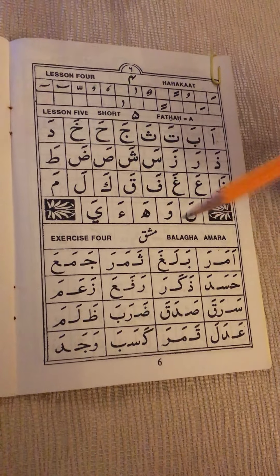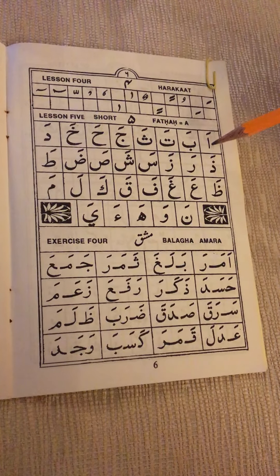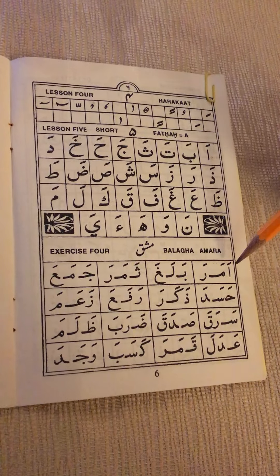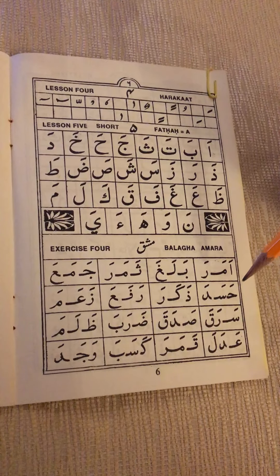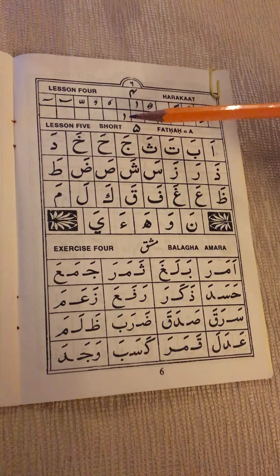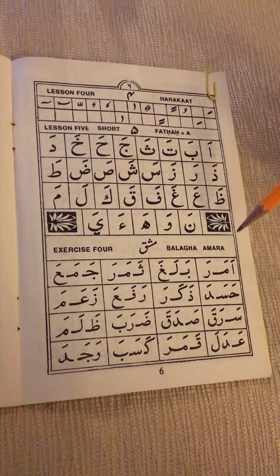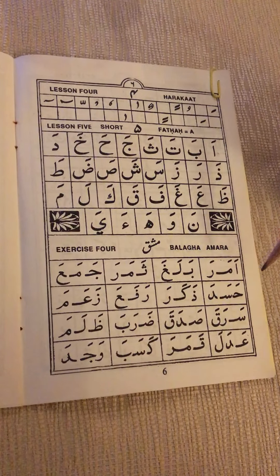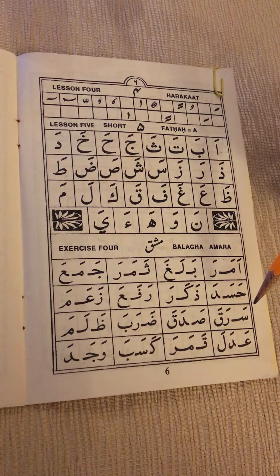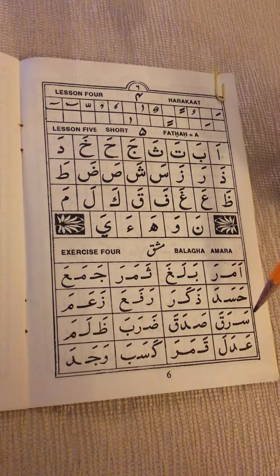The vowel fatha is a short vowel. When you do the pronunciation for each syllable — the consonant and vowel — you have to make that sound short. We have long, elongated vowels that give longer sounds, but for right now this is a short vowel. Do not say 'eh eh me no' — it is: emero, belegho, femero, jama, hasada, zekaro, rafa, zame, seroko, sadeko, dorobe, zoleme, adele, komero, kesebe, wajede.